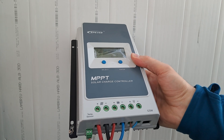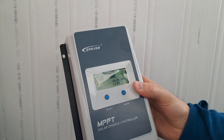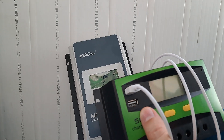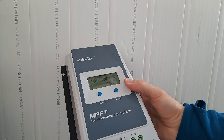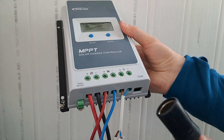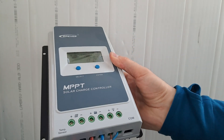The second thing that I don't like is the missing USB port. I'm saying this because my old PWM controller had two USB ports and they were very useful. This EP-EVER MPPT doesn't have it, but it's not such a big problem because I could attach one of these adapters and I will have USB outputs.